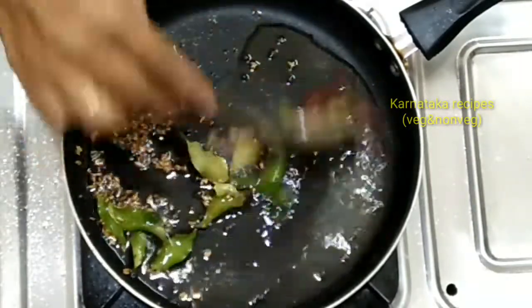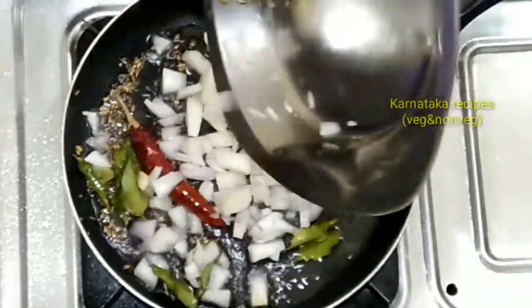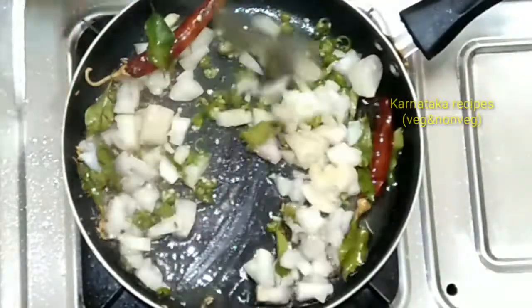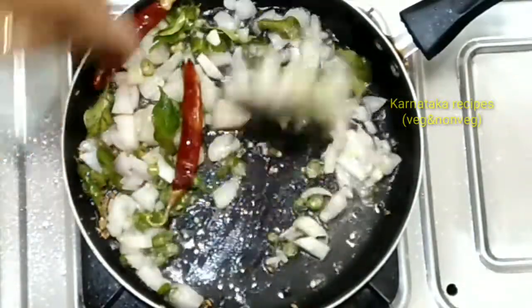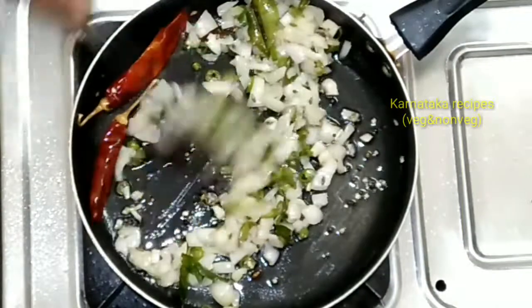Add 2 teaspoons of garlic. Cut the seeds in the middle and add them in.